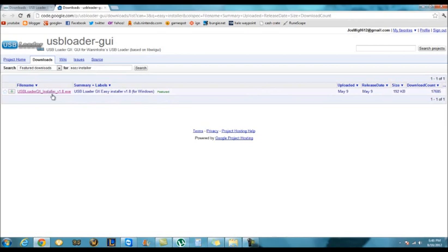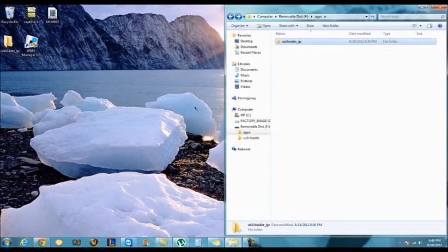Then click here and the download will start. When it does that, you extract it to your desktop.